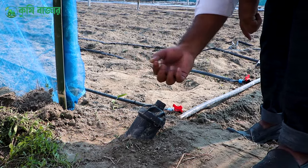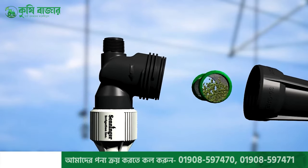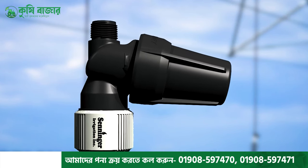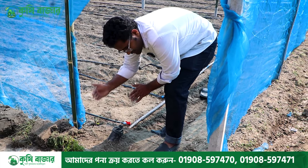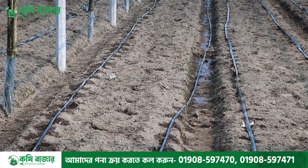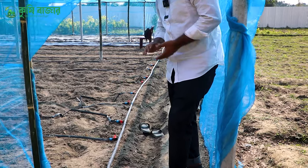The water level is very small. If there is no filter, there is a lot of water here. If you want to use this system, you can use it. You can see the whole drip system. There is a lot of water at the gate.